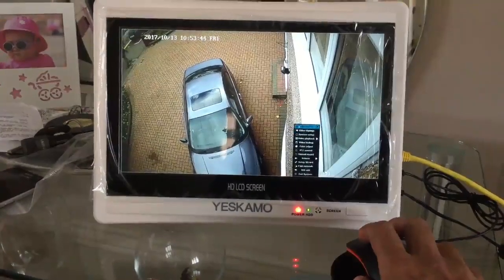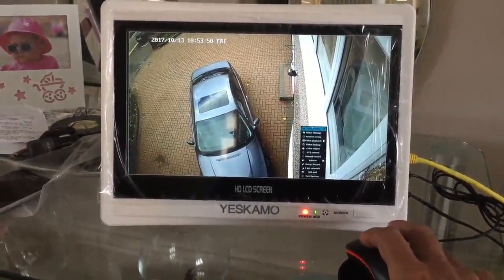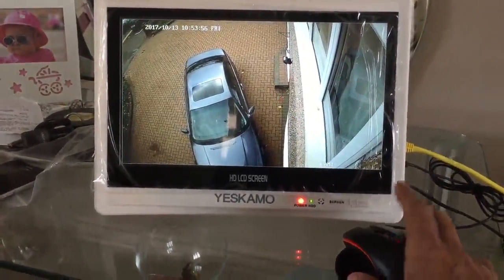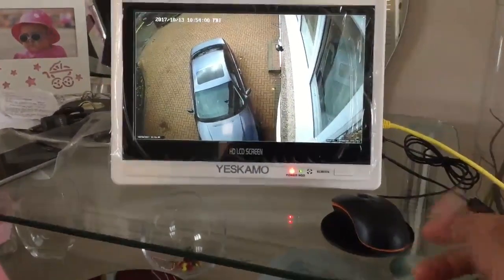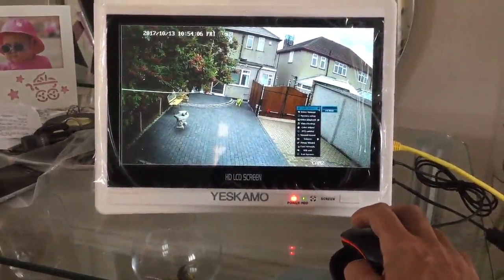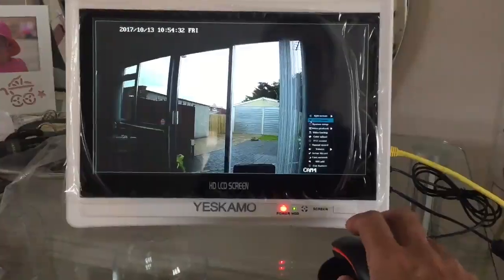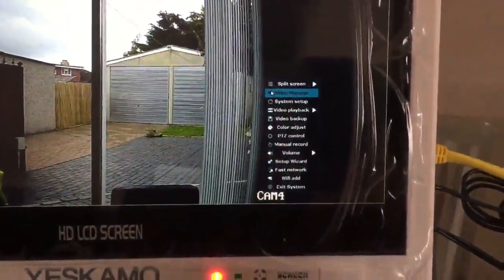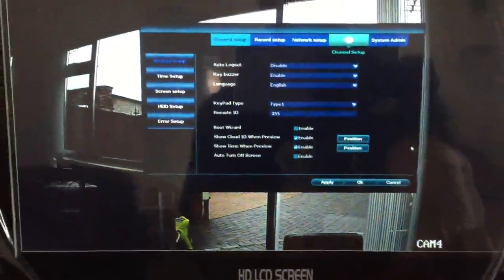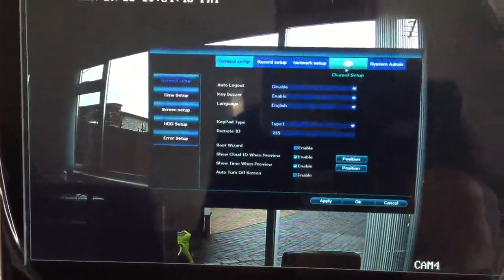The system has a Linux operating system which has been customized for this system. You can access it either directly using the provided mouse — just right-click and you can get into the menu — and then go into system setup and everything else. When I right-click with the mouse I get a menu, and going into system setup I get general setup, record setup, network setup, channel, and system admin.